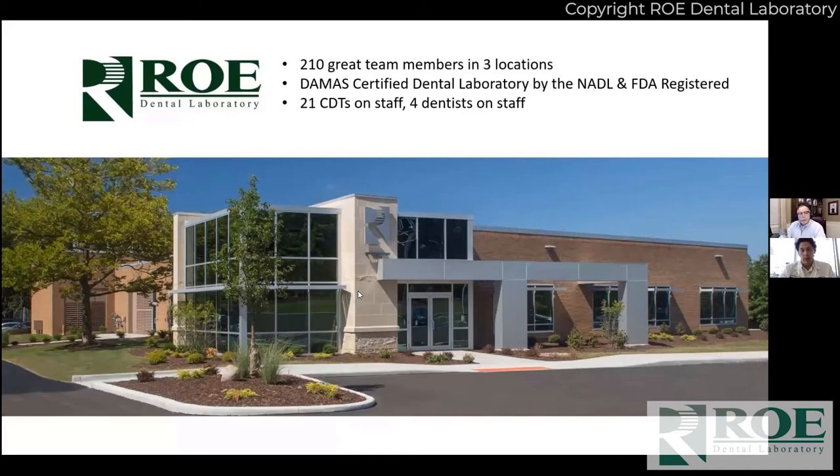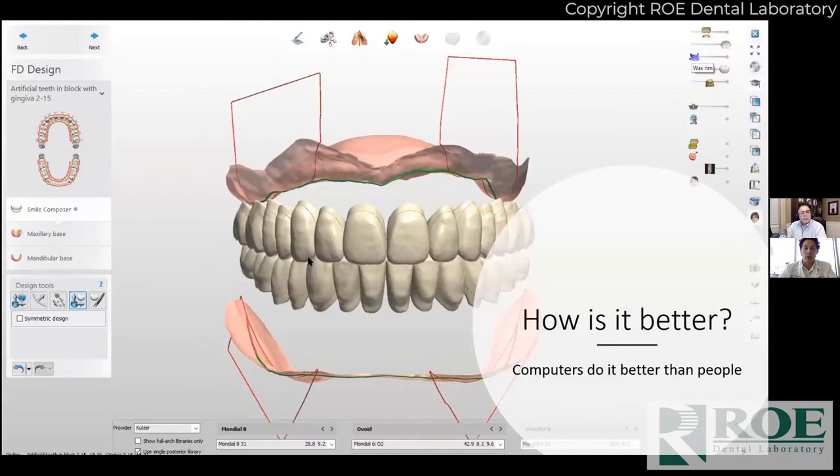They're attractive and they're also strong. ROE is in Cleveland, Ohio — we have a great staff that does a good job each and every day. Everything's made in America with ROE. We have a whole bunch of CDTs on staff; we're very big on educating our staff and encouraging people to really embrace dentistry and make it their career. We also have a number of foreign-trained dentists on staff, which is great because they really understand the full gamut of dentistry.